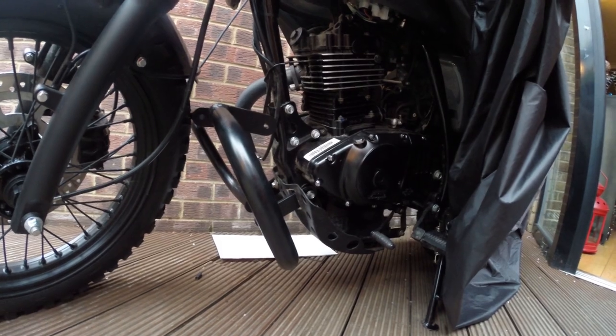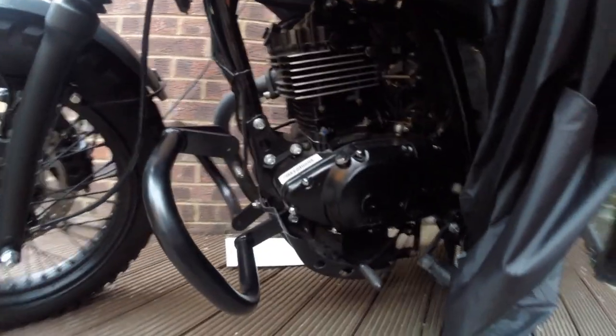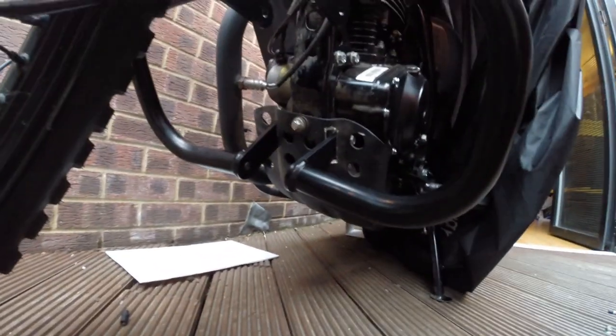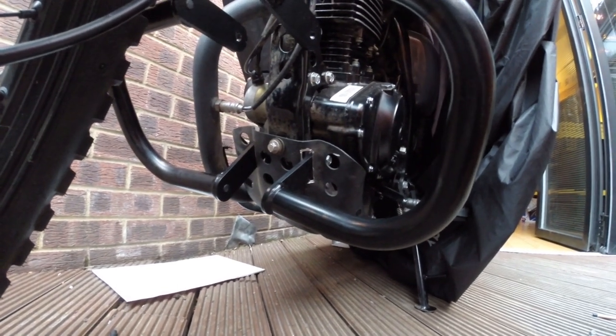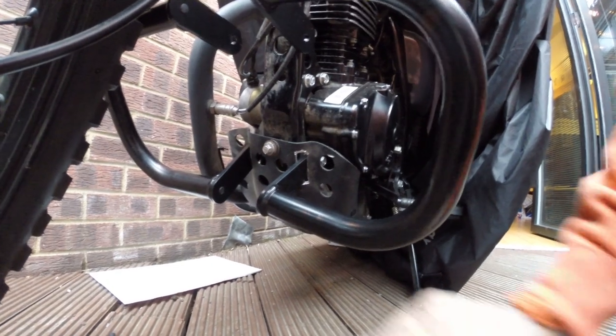Though I do think the handlebar guards are going to be a bit tricky with the length of the stock levers. But I think this is the most amount of grinding and cutting I'll have to do. Knock on wood.